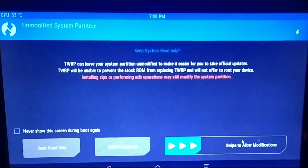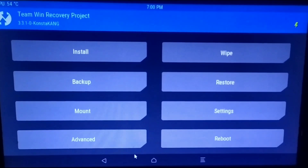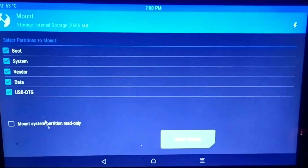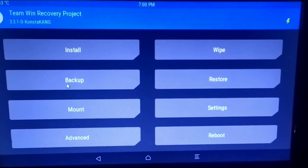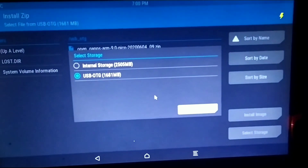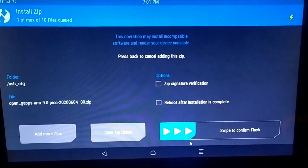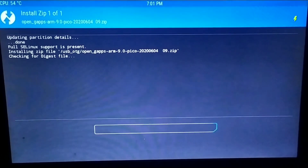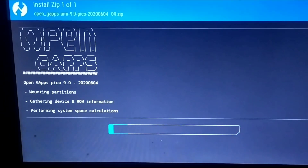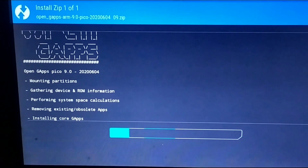After hitting Enter, type 'reboot' to reboot into the recovery partition. After rebooting, you will find the TWRP recovery — swipe to allow modifications. Select Mount, and make sure you have your Open GApps file on a separate USB pen drive. Go back and select Install, then choose your USB OTG storage and click OK. Here you will see the Open GApps 9.0 Pico version — swipe to confirm flash. TWRP will check the GApps file and begin flashing, mounting the pen drive and flashing the Play Store and core apps into Lineage OS.